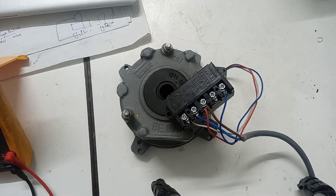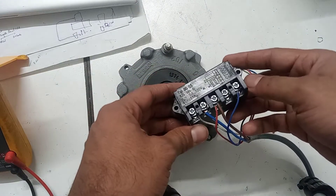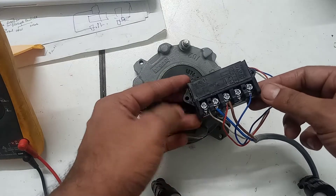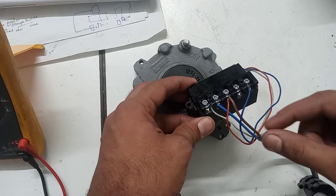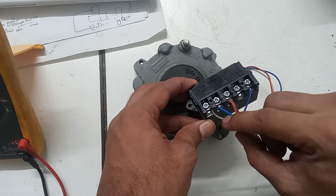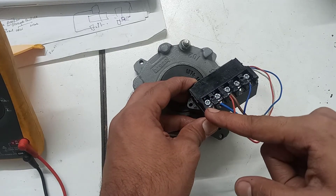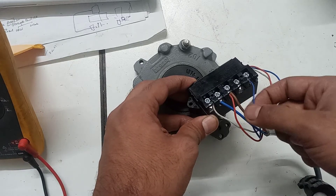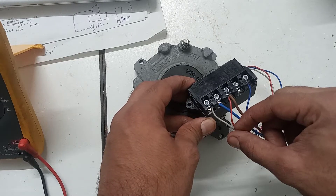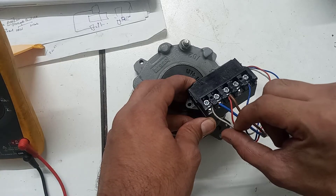Assalamualaikum and welcome back to the SCW brake video. I have connected the brake fractional coil and accelerating coil with the rectifier. As you can see, the red wire is on pin number three, the white wire of the coil is on pin number one, and the blue wire is on pin number five. White and red is the accelerating coil.